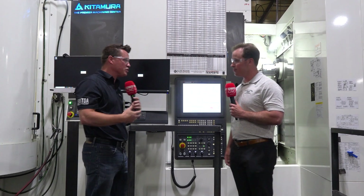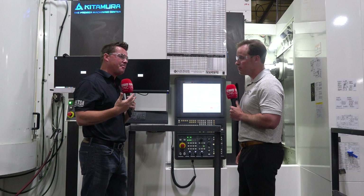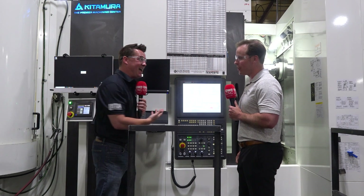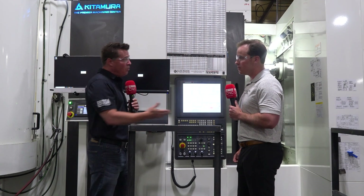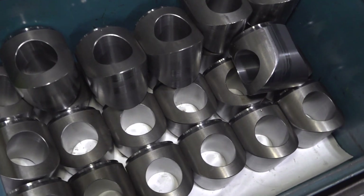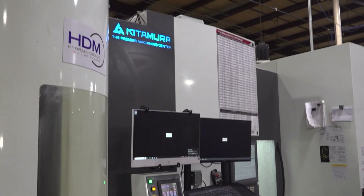We're at HDM Hydraulics today. When folks are implementing a new machine — even if they haven't already purchased 10 or 20 Kitamuras — one of the key questions is how easily can my team adapt? At HDM Hydraulics, talking with Nate, he said his guys love it. They were able to learn it right away, understand it right away, and love the ease of use of this software.